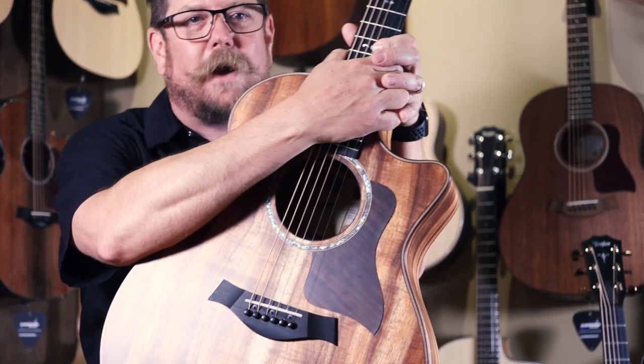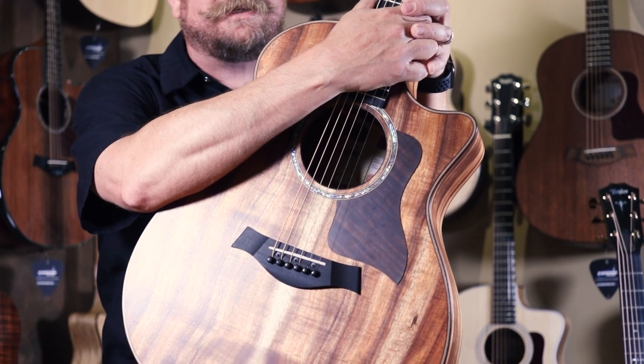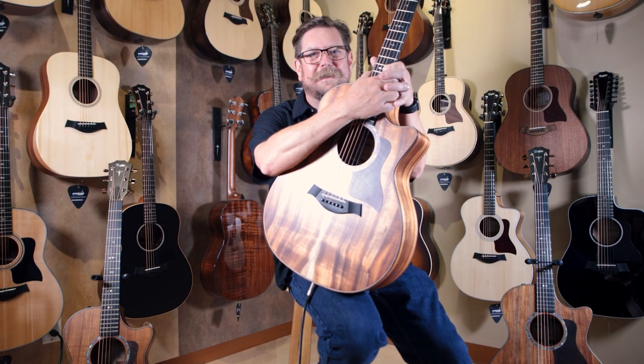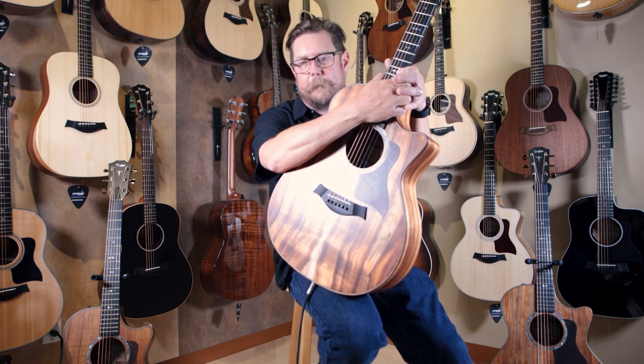Always a great idea to drop by Cosmo Music and check out their great selection. We have this new model coming to the stores — it's here at Cosmo Music, and I hope you come in and check it out.